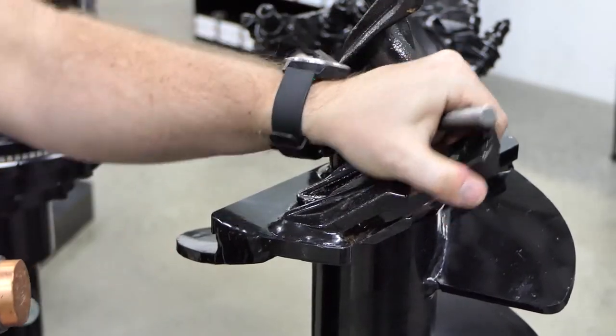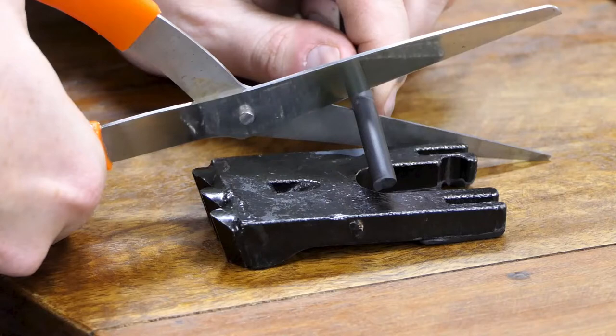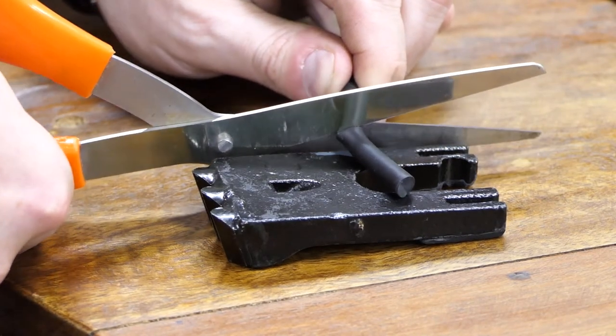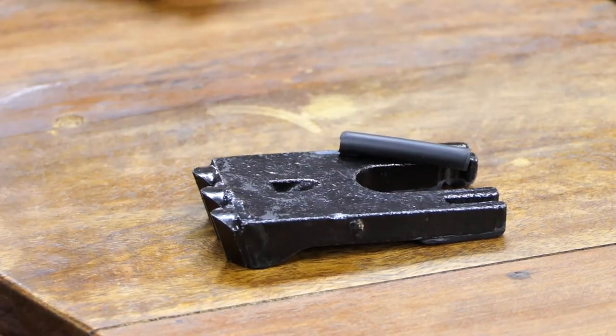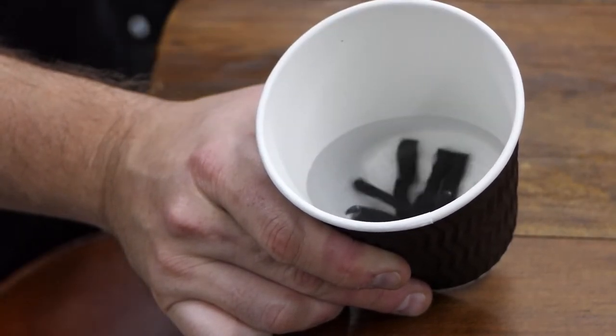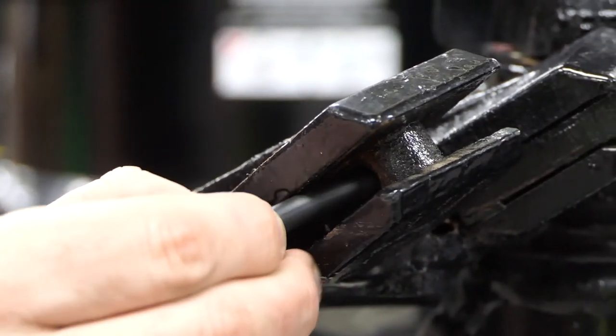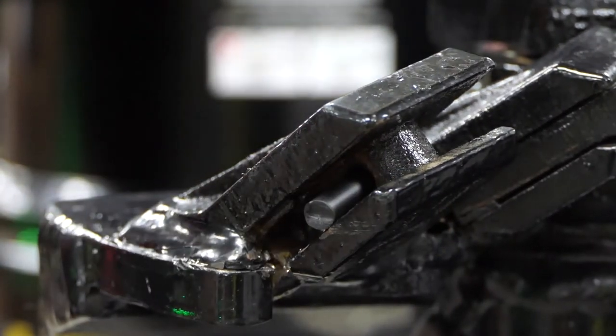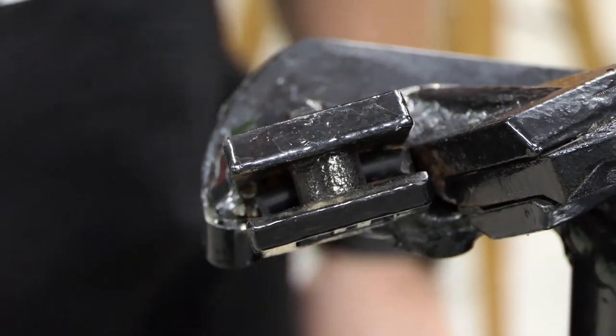Once removed, we move into replacing the teeth. First, you have the option to use rubber lock for additional hold. If you choose to do so, cut the rubber approximately 3mm shorter than the width of the tooth. Moisten the rubber in water to assist in tooth assembly, then insert the cut piece of rubber through the horizontal hole in the web of the holder.